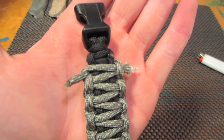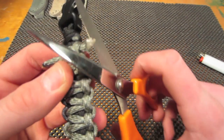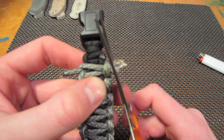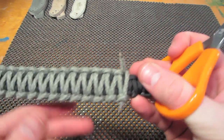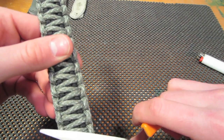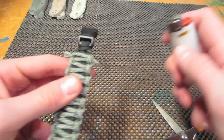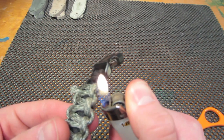So once you've made it finally down to the end, you're going to cut the ends off. I'm going to cut a little more off right here. And using your lighter, you're going to singe each end.